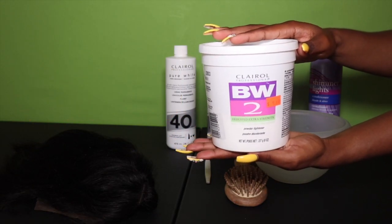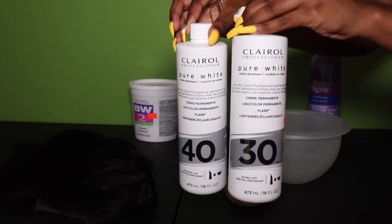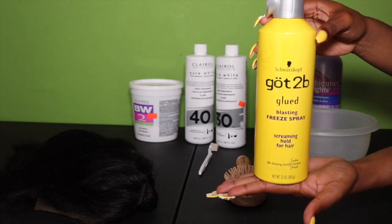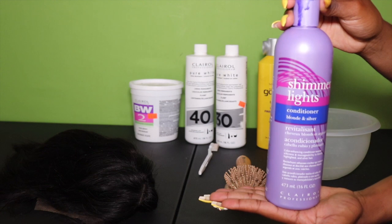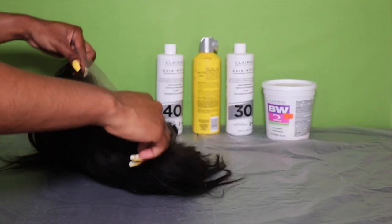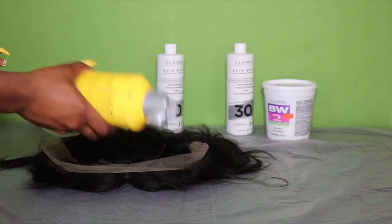To start off, I'm going to be using Clairol BW2 powder along with Clairol 40 developer plus 30 to make it not that strong. Then I'm going to be using my Got2b Freeze spray for the lace so it doesn't seep through and bleach the hair. Then I'm going to be using a bowl and my toothbrush to mix everything together and apply everything to the hair.